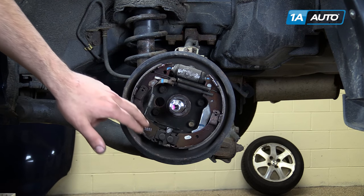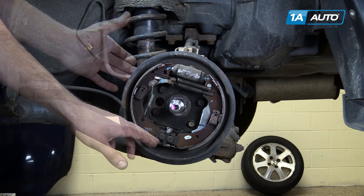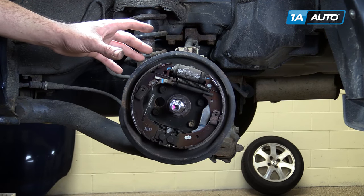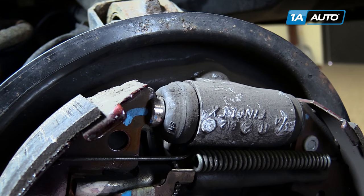The retaining pins and clips secure the shoes to the backing plate. The retaining springs keep them centered and returning to their proper position when not in use. When you push down on your brake pedal,